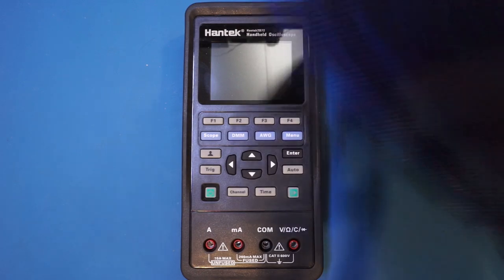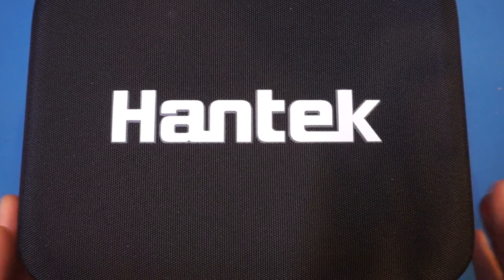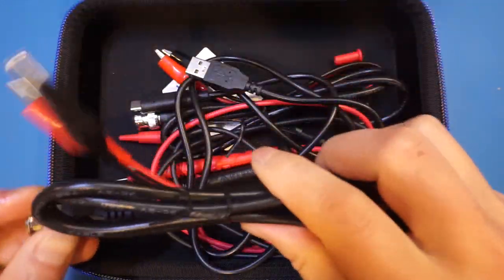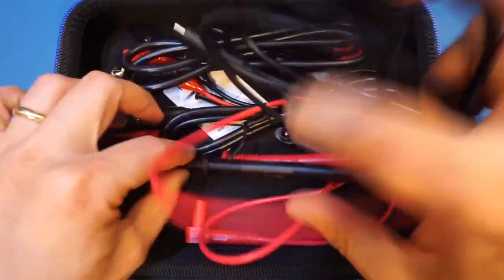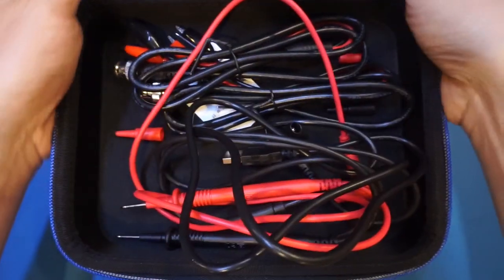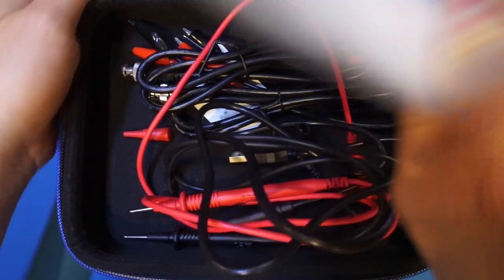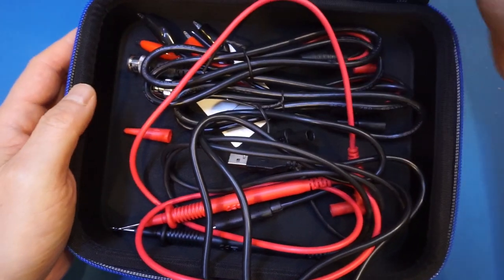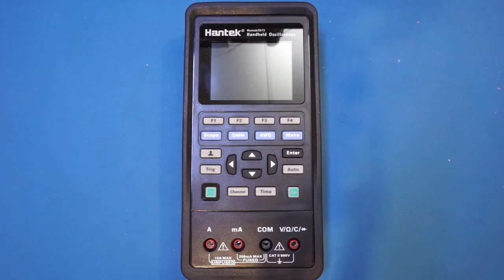The unit comes with a nice hard shell case, and you do get two sets of BNC to banana clips and a set of multimeter leads. You also get a single oscilloscope probe, and unfortunately just one is included. But these lower-bandwidth probes are quite cheap, and if you do need to buy extra ones, most of you probably have quite a few lying around already, so that would not be a major issue.